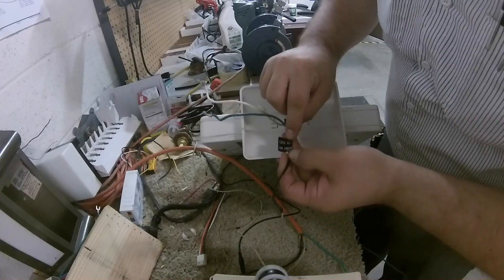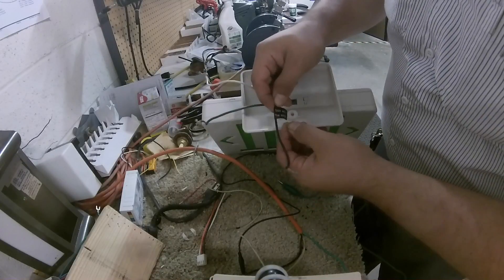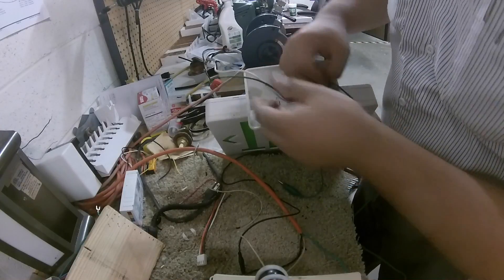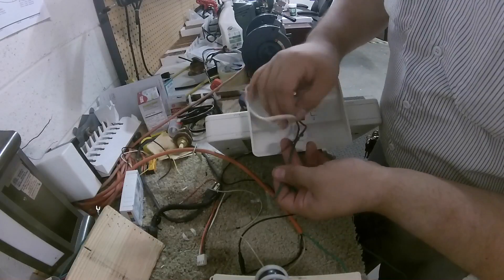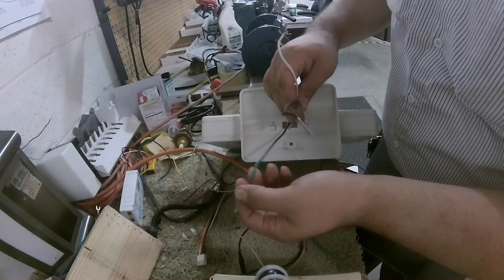120 AC — alternating current. Use copper wire only. Neutral is white, hot is black, and ground is green.